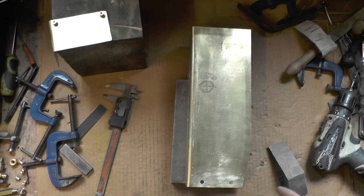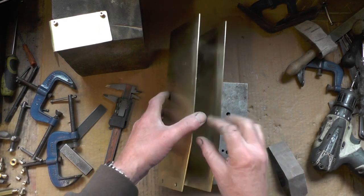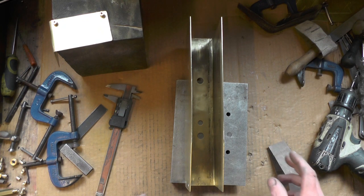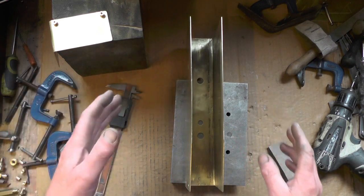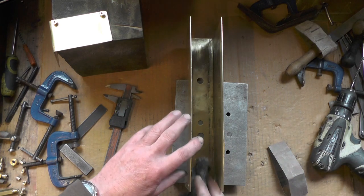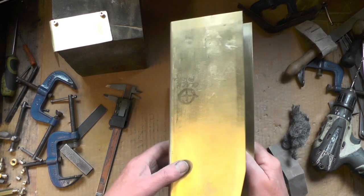Right, so for anybody that's not done any soldering before, you've got to make sure that all your jointing areas are thoroughly cleaned up and free from grease. All your bushes have got to be cleaned up and free from grease, and all the places inside where the bushes are going to come through, so the solder will flow through.